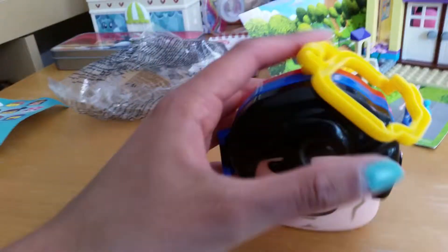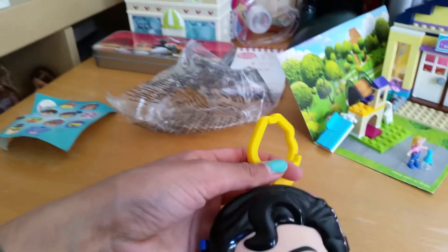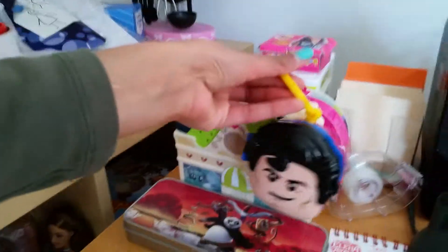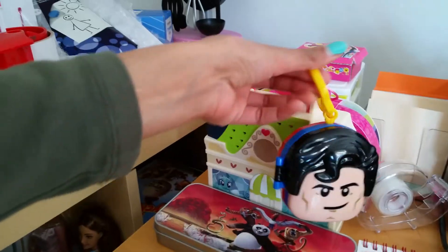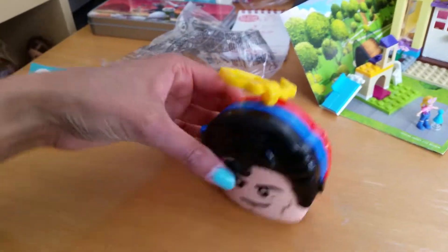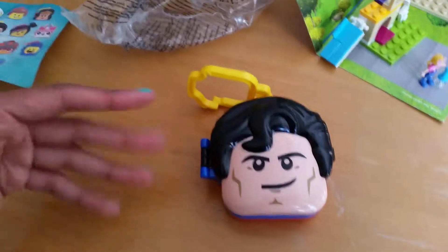Alright, you guys. This was the Superman backpack clip hanger from the Lego Movie 2. And just like all the other stuff, you can hang it on your favorite bag — this is more like a house than a bag, but still, you can hang it wherever you want and take all these fun little activities with you wherever you go. I hope you like this video, and don't forget to like and subscribe and leave a super awesome comment below. Bye everyone!